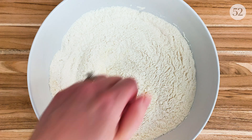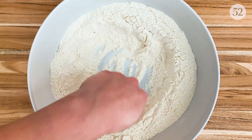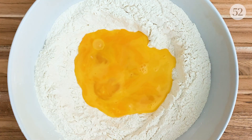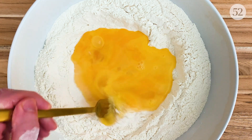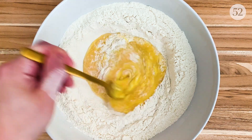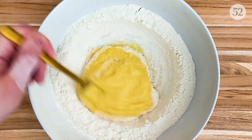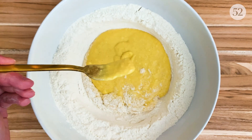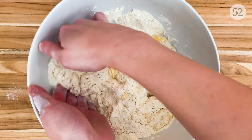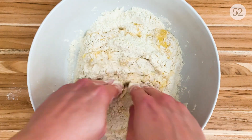Now let's make the pasta dough. Almost all filled pastas are made with some combination of zero zero flour and eggs because of structure, flavor, and tradition, so that's what we're going to use for our tortelli today. I'm going to start by making a big hole in the center of my flour — you can absolutely use all-purpose flour if that's what you have on hand — and then add my eggs to the center. I'm going to whisk in little bits of flour from the inner rim of my well until I have a nice custard-like batter. This gives us a lovely smooth and consistent base for the dough.